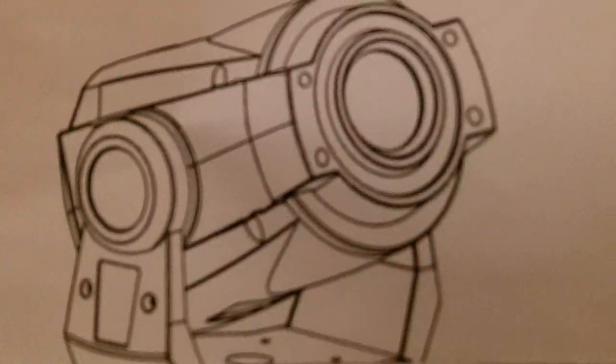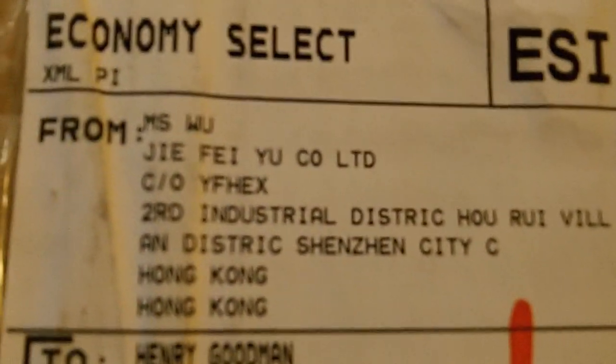This is a 30 watt moving head. I can't remember how many gobos off hand, but I'm going to try it out and see how it is. I got to tell you, this guy was fast — it came in five days from China all the way here to Virginia, United States. Here's the box that it came in; it came straight from Hong Kong via DHL.